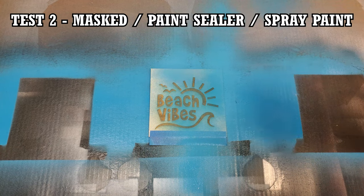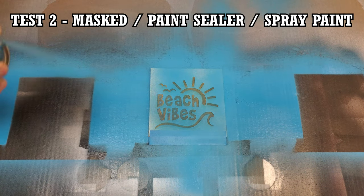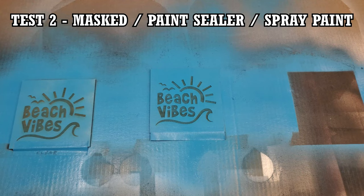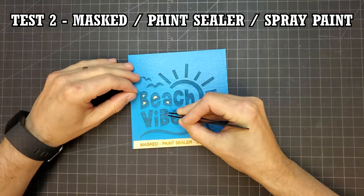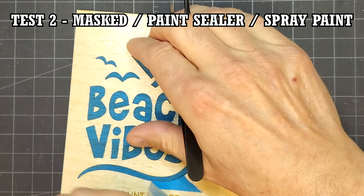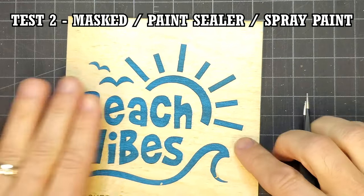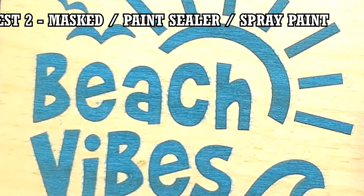I decided to run a second test using one coat of sealer, but using three light coats of spray paint. I figured I should at least get the same result as the unprepped piece with light coats. After removing the mask, it appears I did more or less get the same result — it looked good, but not perfect. I don't think the result justified the time spent using the sealer.